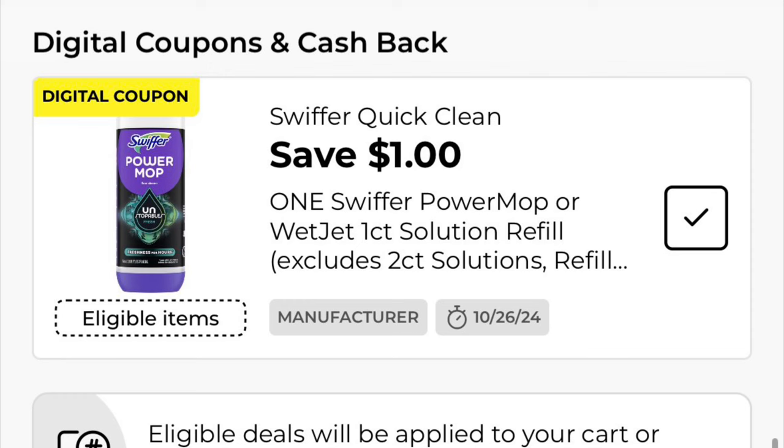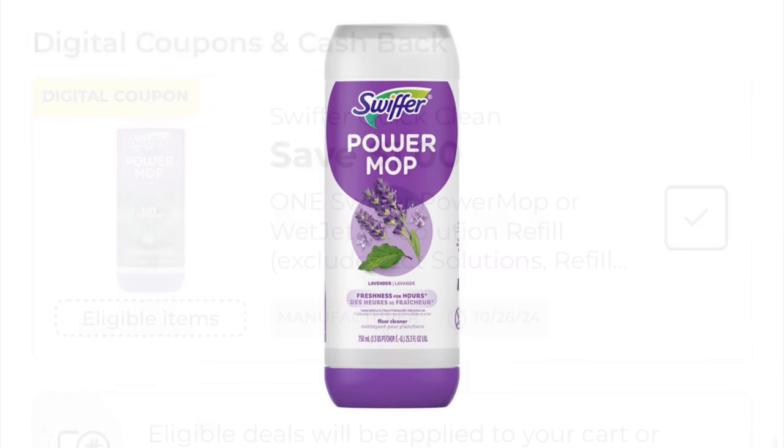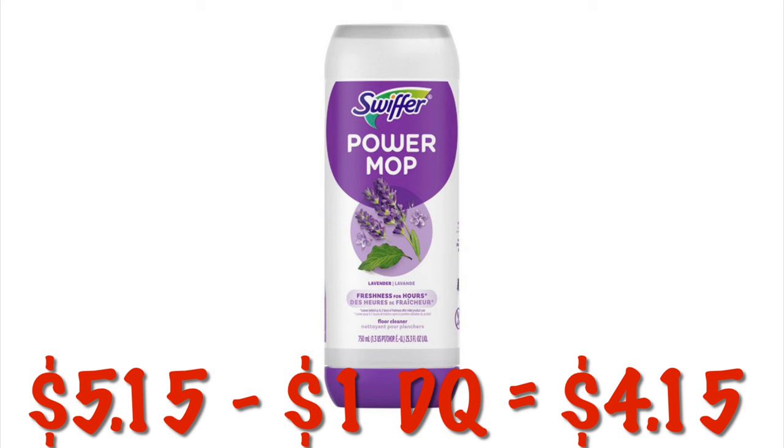We've got $1.00 off our Swiffer Power Mop refills. These are $5.15, so after that $1.00 digital, we're going to pay $4.15. I sure would have liked to have this coupon during the clearance event, because it would have been much, much cheaper.